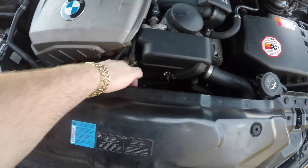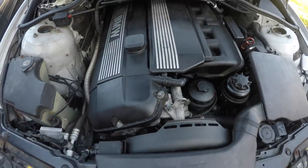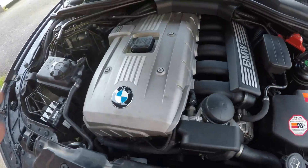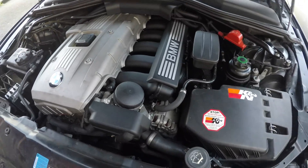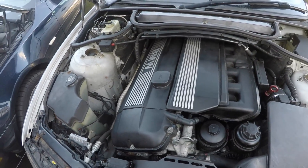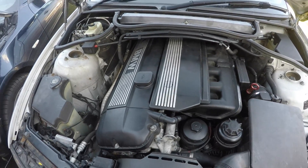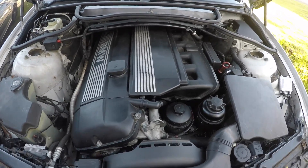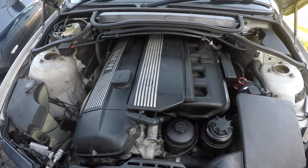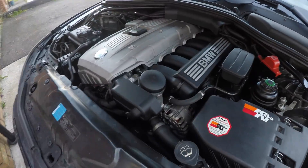MAF sensors go bad on both engines. Ignition coils go bad on the M52 too — I replaced all six when I bought the car and have had no problems since. I only use Bosch and name-brand parts, never Chinese parts — and the same goes for the M54. When buying these cars, don't use Chinese parts because they will fail and leave you stranded. You can't expect to buy a luxury car that was £40,000–£50,000 new and run it on cheap parts — it simply doesn't work.